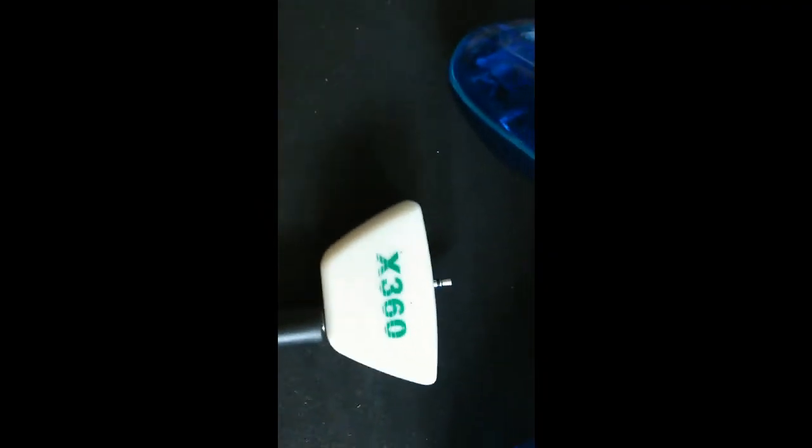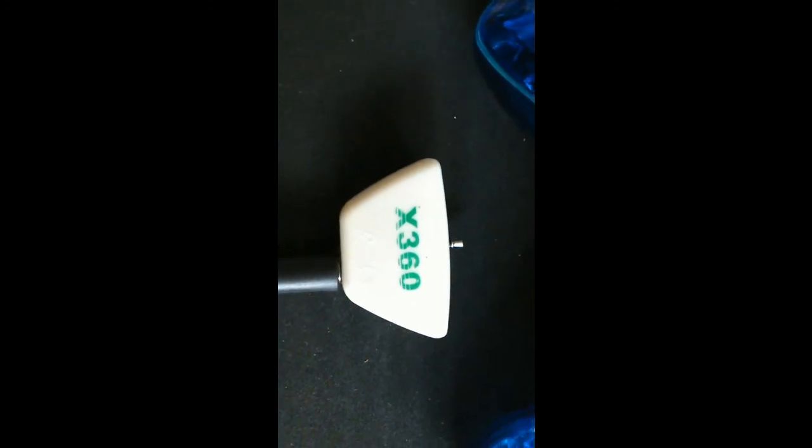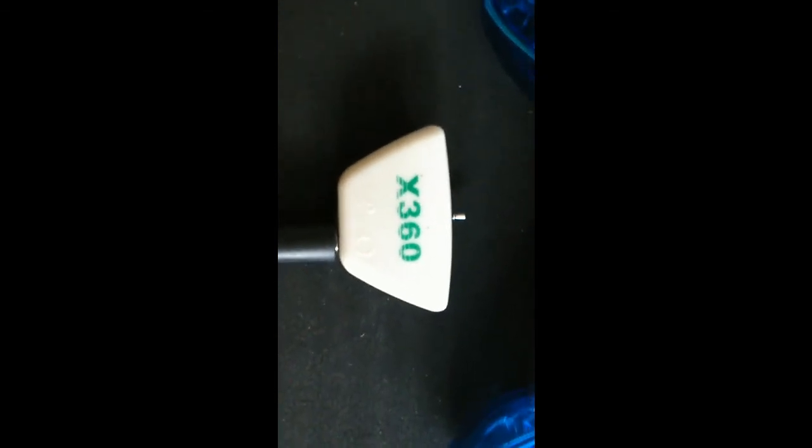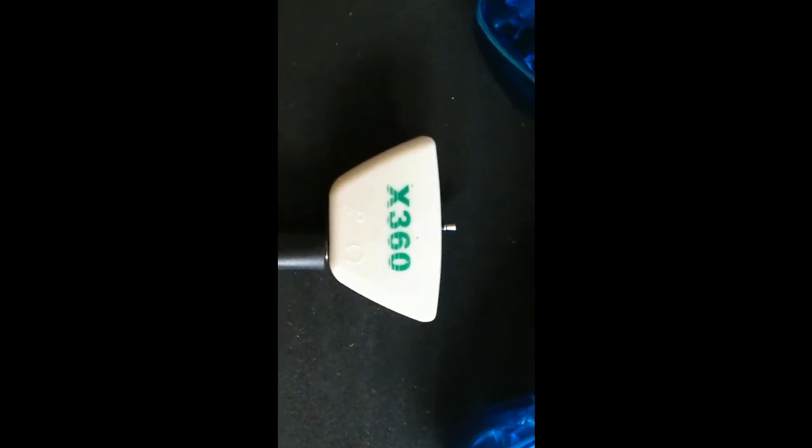Sinon si vous avez des manettes standard, ça fonctionne au top. C'est à peu près tout ce que j'avais à dire sur ce truc-là, donc moi je vous dis bonne journée et puis à plus. Allez, ciao !